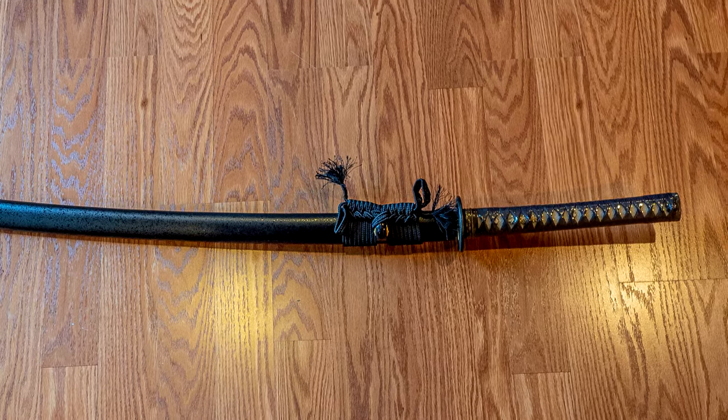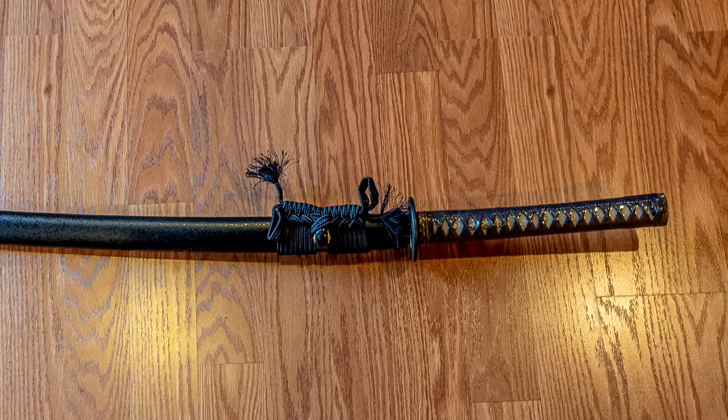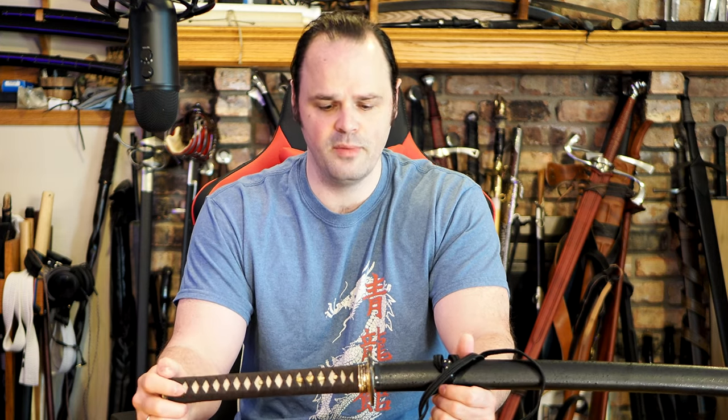A couple quick disclaimers before I get into it. This is a review sample — I didn't spend any money on it, so if you think that makes me biased, that's the first thing. Two, I do study Japanese swordsmanship, but I am not an authority in the matter. I'm not a teacher, so keep my musings and ramblings in that context. I'm a hobbyist, an enthusiast, and you should certainly talk to your teacher before making any kind of purchase, particularly if you're just jumping into it.